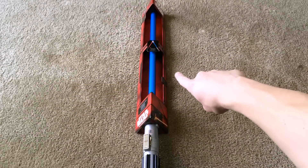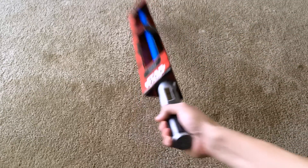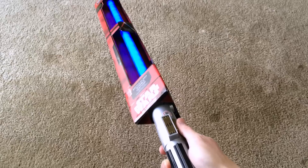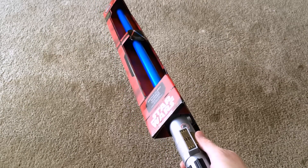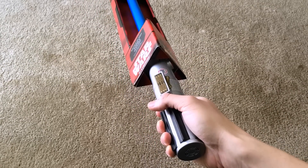Starting with the packaging — packaging is supposed to sell you the product, and this does. The lightsaber is enclosed in the box, and on the bottom you can test out the hilt and handle. We're going to test it out right now. The speaker is right there on the bottom, and it has the same exact sounds as the Darth Vader one they have, and we're going to demo that one later.